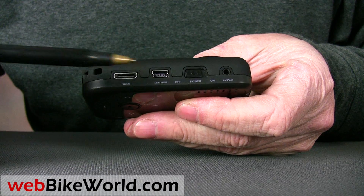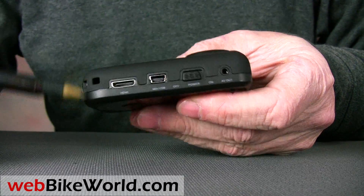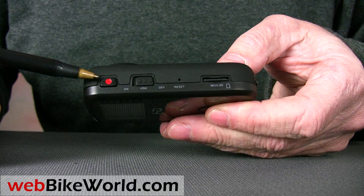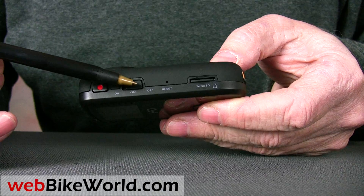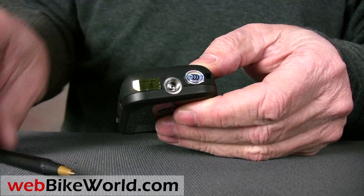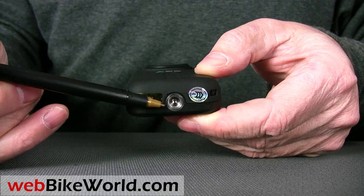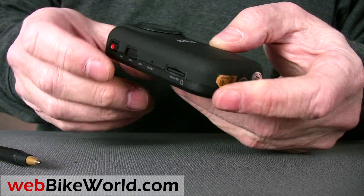The lens is on the front, and on one side is the on/off power switch. There's also an AV-out jack and a full-sized USB port, and there's even an HDMI port on this one. On the other side, the red button is the video recording on/off button, the VOX on/off button, and a small reset port, and also the micro SD memory card port. The HD50 even has a metal tripod mount, but it's unfortunately too shallow to be of much use.